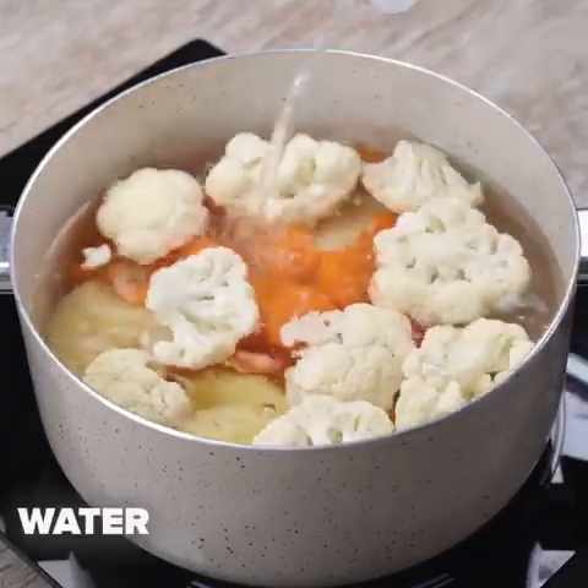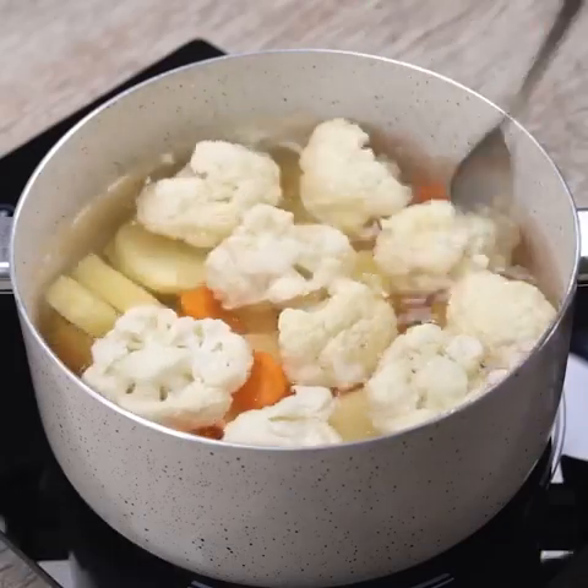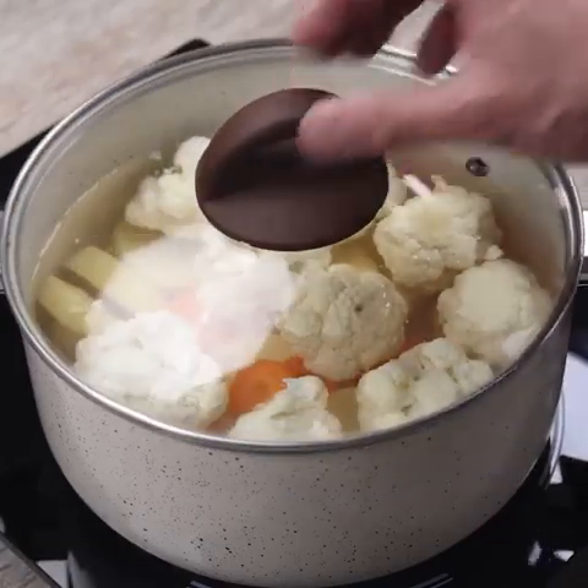I'll cover it with water. Then I will add a teaspoon of salt and mix. Now I will cover and leave cooking for 15 minutes.